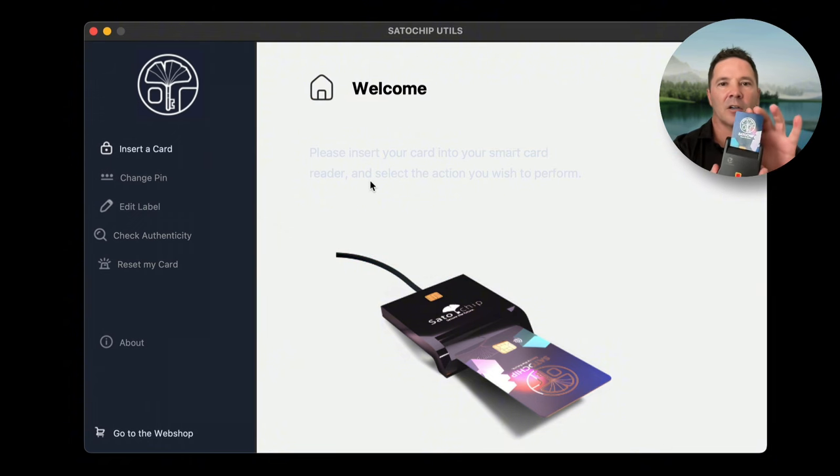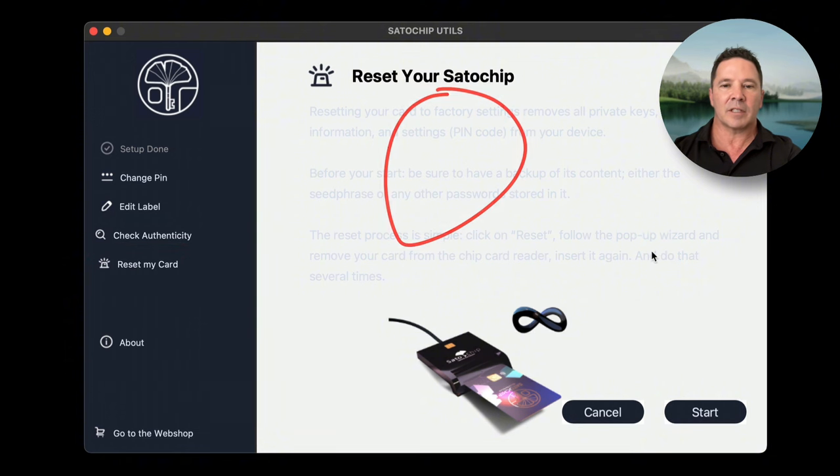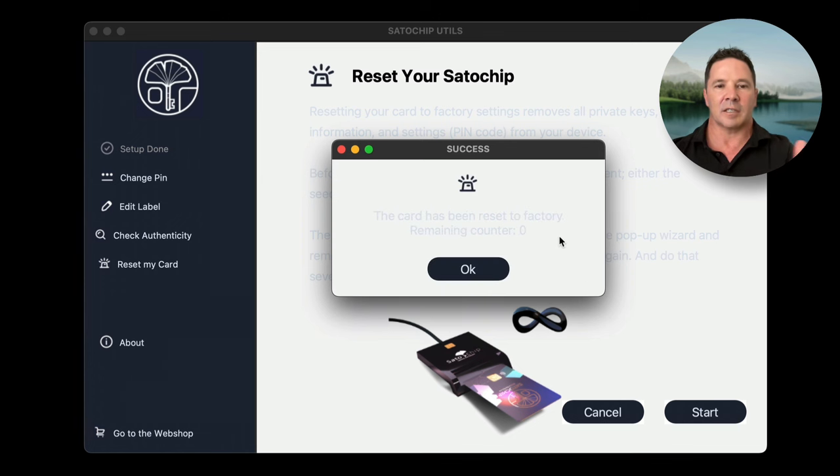I'm going to insert the card into the reader and the screen changes. I need to reset the card, so I'll press Start. It says remove the card — so I remove it and reinsert it, then press Reset. This process repeats — it's a countdown, very hard to see. It says 2 of 4, then 1 of 4. Remove card, insert card, reset. Done — the card has been reset.